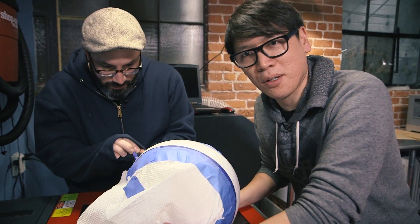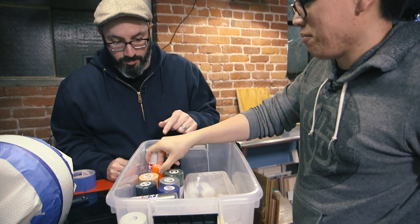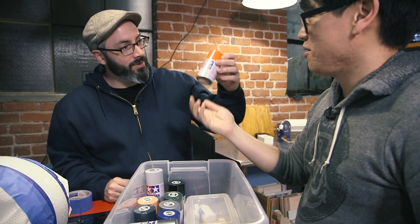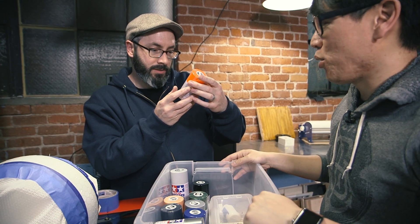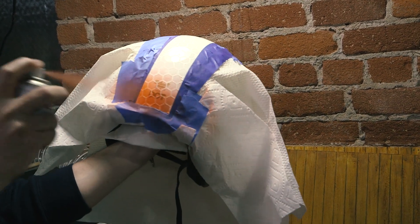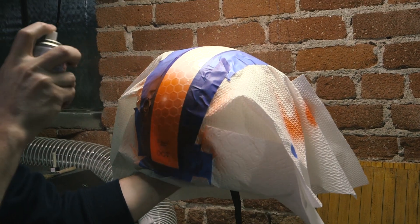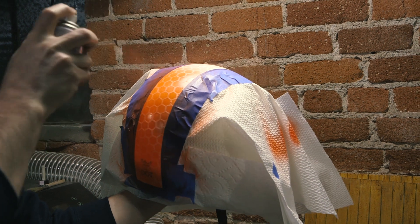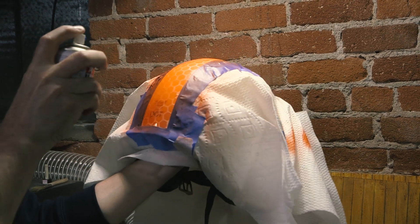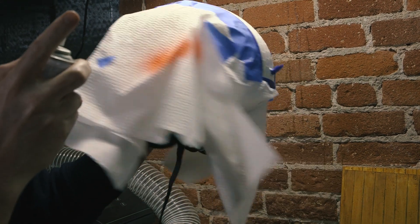Now the fun part — let's choose a color. Boom, that's the one. That's neon orange. Looks pretty good. Bright orange. All right, here we go. It's actually kind of cool that it doesn't cover the text all the way.